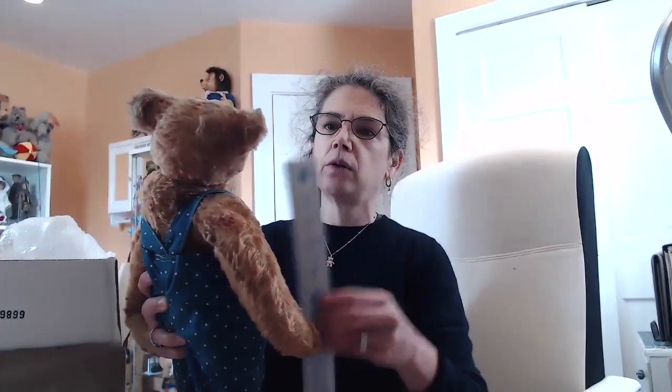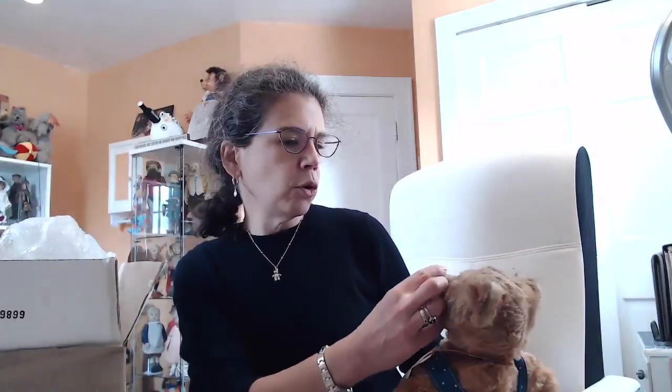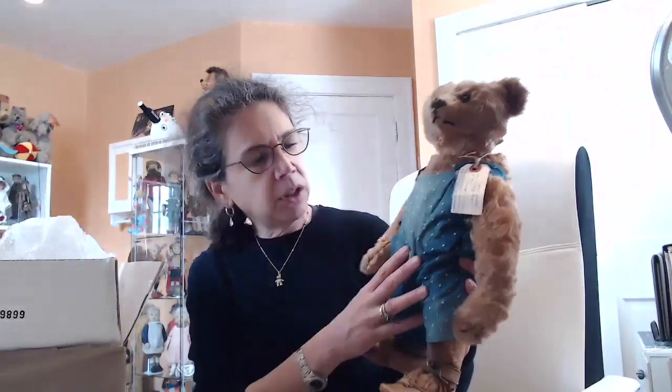He's about 15 or 16 inches tall, cinnamon. He has his button, beautiful black shoe button eyes. His nose is embroidered in black and you can see a little bit of felt underneath that. He has four claws there and four claws there. I'm not going to take off his pants, but from what I can tell he appears to be in wonderful condition. Please look at his classic shape and proportions, and his little back hump is coming out of his outfit. What a beautiful, beautiful boy. How lovely.